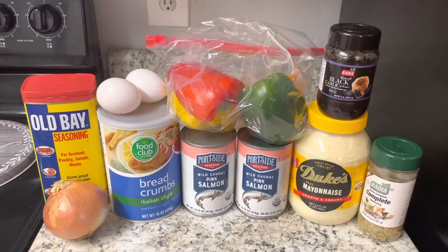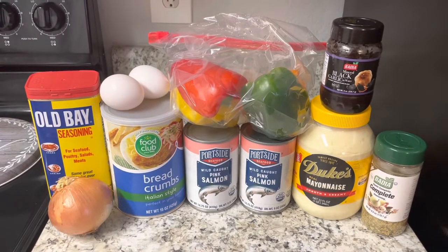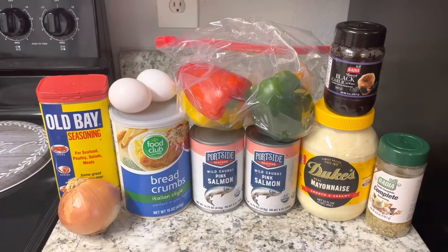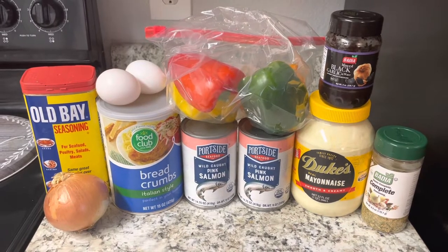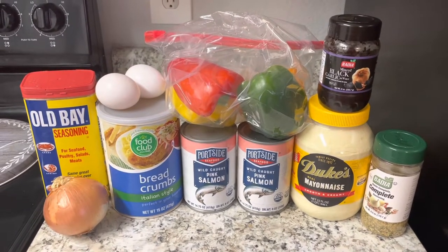All right, welcome back Neoville foodies! We're back again with another video tutorial. Before you do anything, I need you to go ahead and hit that like and subscribe button right now — you do not want to miss what is coming out of Neoville.